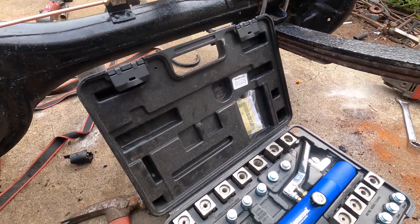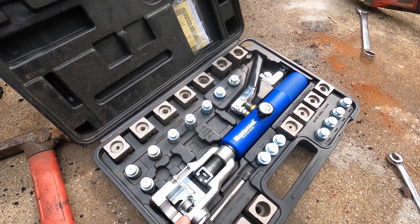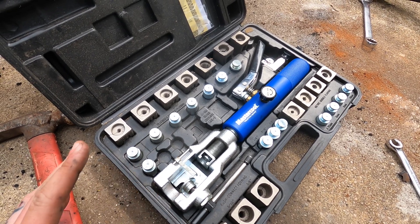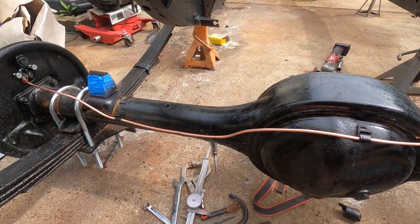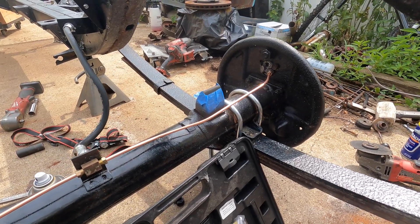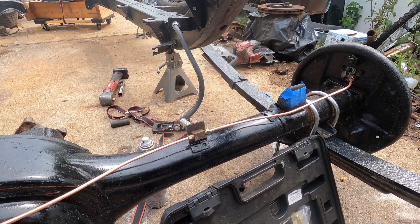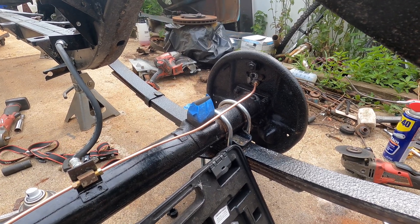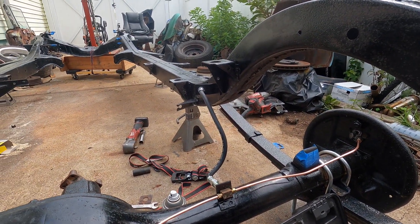If your taste in vehicles resembles mine — and by that I mean questionable — and you find yourself constantly plumbing brake lines, this tool is worth every penny. It is expensive, about $300 give or take. But for doing an entire vehicle like this, it saves a ton of time. Everything is flared and tightened up. I'll grab new hardware for the wheel cylinders tomorrow. We can move on to the next step, which I think is going to be assembling our rear brakes.